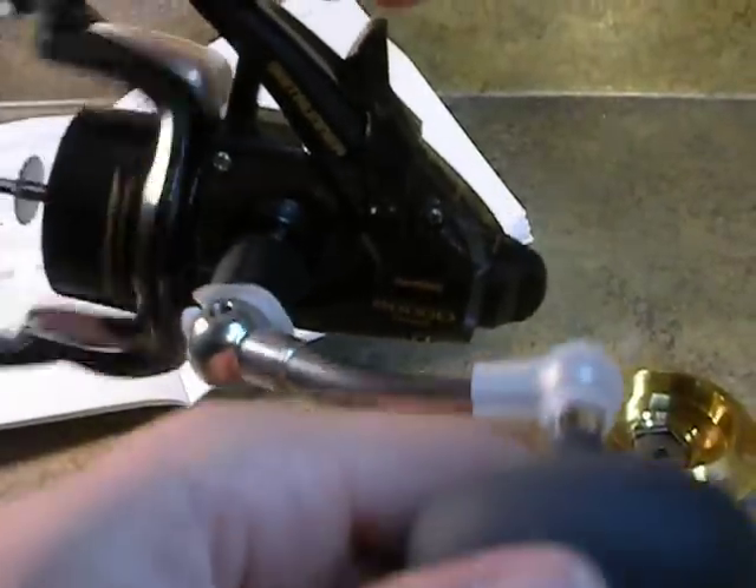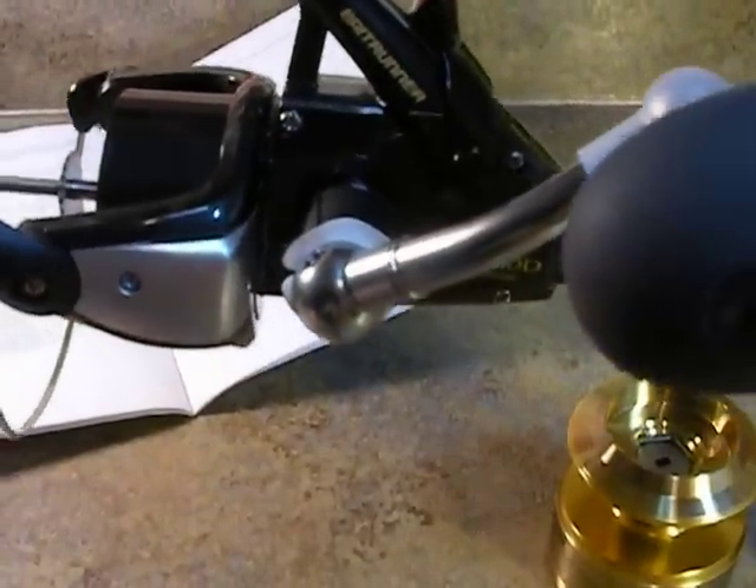If you want to see how the anti-reverse works — it won't go down when engaged. If you flip it, the weight of the handle will take it down. Very smooth. As you can tell, the reel is still balanced without the spool in, and with just a little gentle moving of my hand you can keep it going.